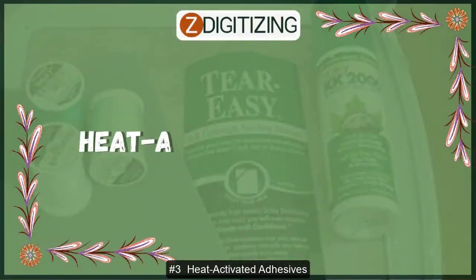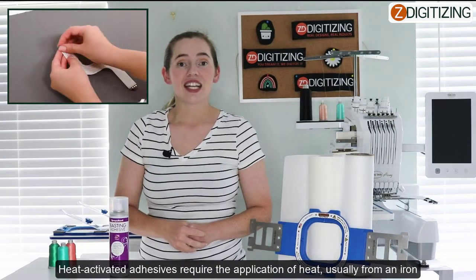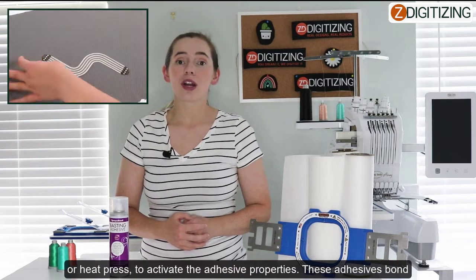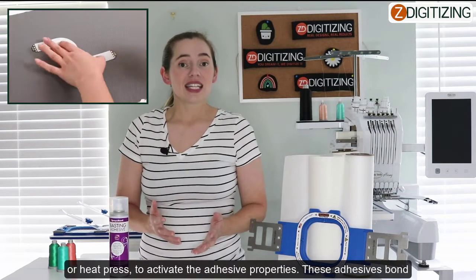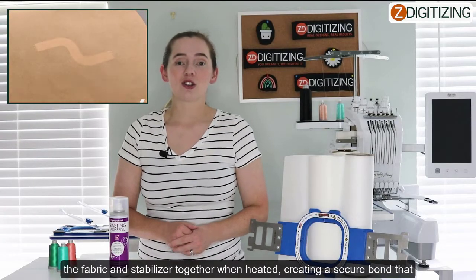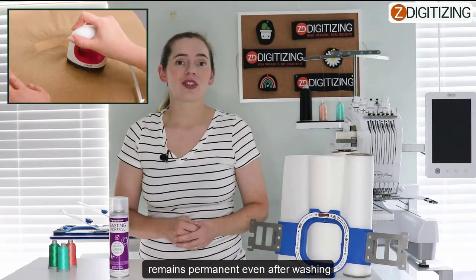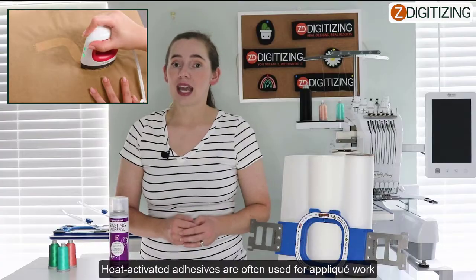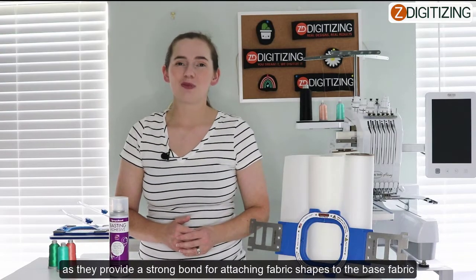Adhesive number three: heat activated adhesives. Heat activated adhesives require the application of heat, usually from an iron or a heat press, to activate the adhesive properties. These adhesives bond the fabric and the stabilizer together when heated, creating a secure bond that remains permanent even after washing. Heat activated adhesives are often used for applique work, as they provide a strong bond for attaching fabric shapes to the base fabric.